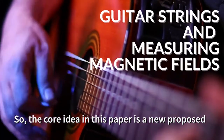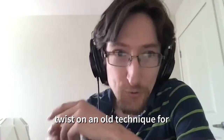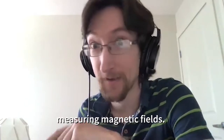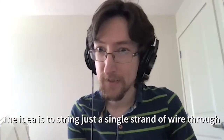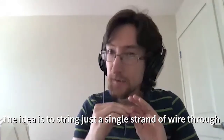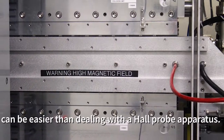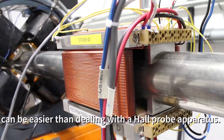The core idea in this paper is a new proposed twist on an old technique for measuring magnetic fields. The idea is to string just a single strand of wire through the magnetic field that you want to measure, which can be easier than dealing with a hall probe apparatus.